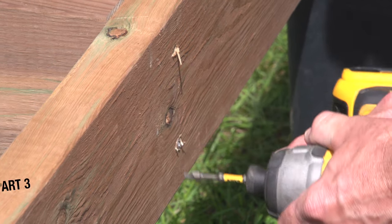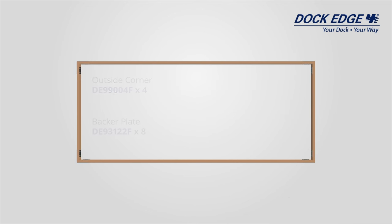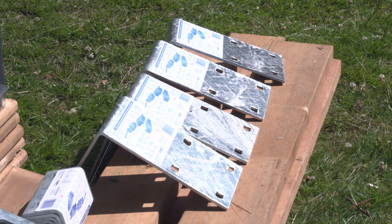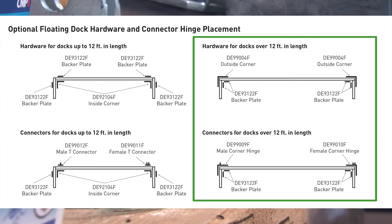Once you have the frame assembled, level, and square, it's time to drill and mount the corner hardware. All floating dock hardware is heavy-duty quarter-inch hot-dipped galvanized steel with nine-sixteenths-inch holes for half-inch carriage bolts — all designed to last. For docks up to 12 feet in length you can use inside corner plates. Since this one is 16 feet long, we are using corner hardware that bolts to the outside.